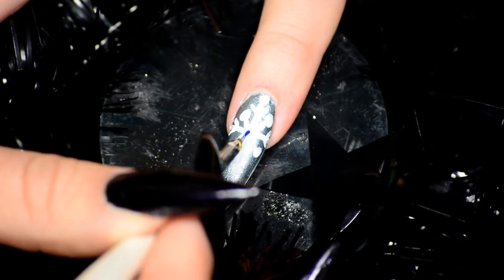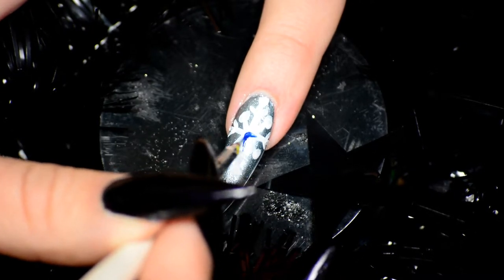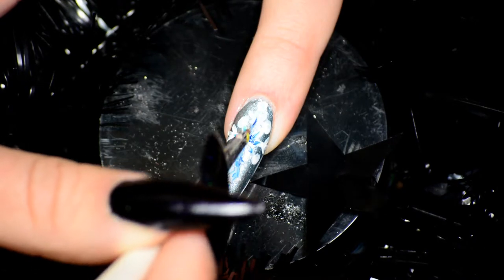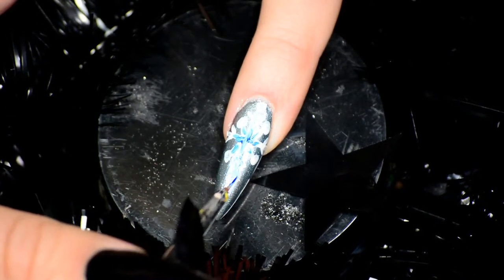On the other two nails, by the way — the nails that didn't get a snowman on them — I painted a snow crystal instead. This is also getting blue paint, but not to make it look more 3D, but just to give it more of an intricate, more interesting look with the colors mixed together.